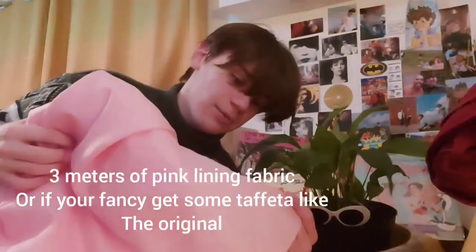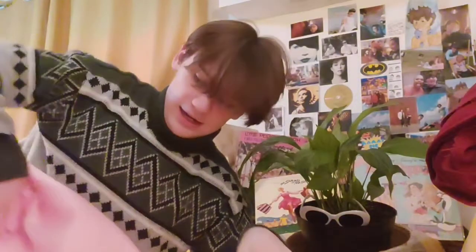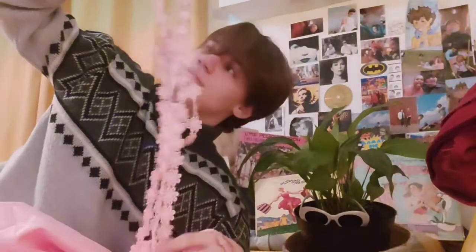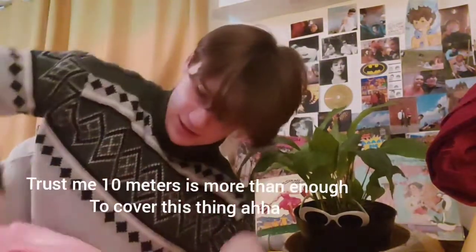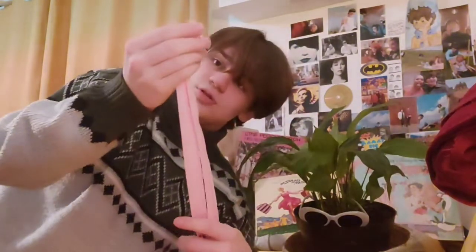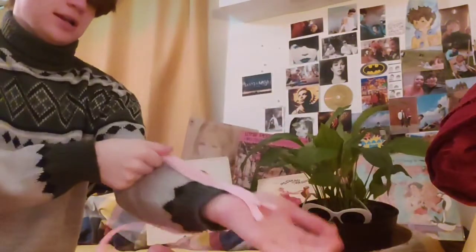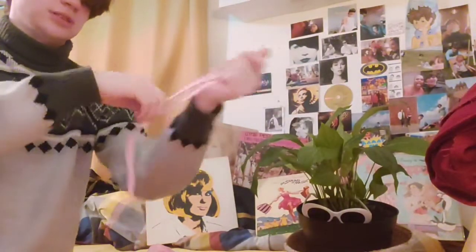We have a meter of maroon cotton velvet, two or three meters of pink lining fabric, and 10 meters of embroidered flower trim in pink — it matches well enough. Then there are three zippers: two short ones, maybe 10 or 11 inches, because they go on the arm. Since it's not stretchy fabric, you have to zip it open to get your arm in and then zip it closed. Let's get going!